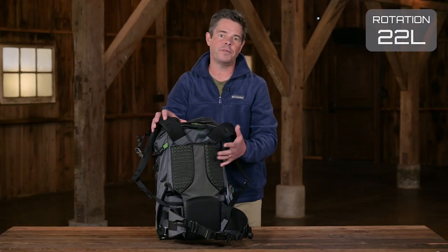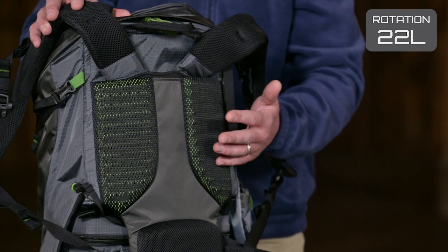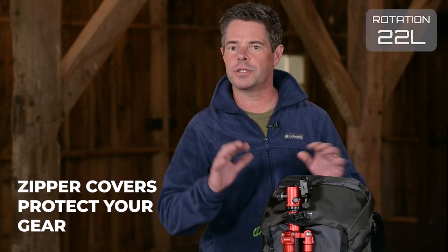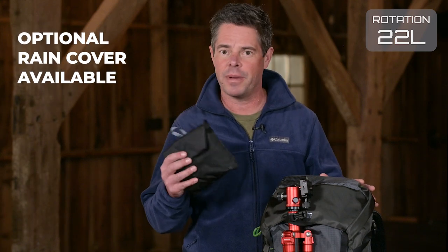A multi-zone back panel features angular perforated foam covered with air mesh for better breathability, airflow, and comfort. All materials are coated with DWR and there are zipper covers to help protect your gear against inclement weather. We also offer rain covers for both the backpack and the belt pack.